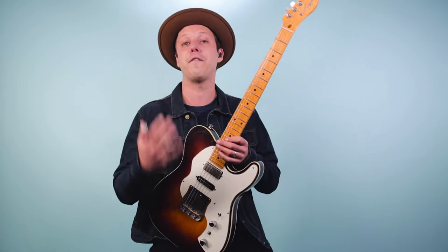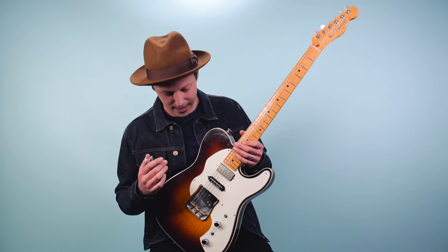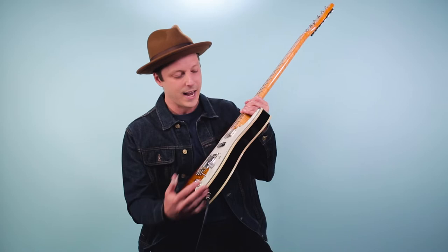This guitar was actually featured at the NAMM show. Fender over the years would bring out these incredible guitars that they would bring to the NAMM show. And something had happened — it ended up getting a little scuff, right here. And so what will happen is it'll end up at the employee sale because they're like, we can't sell this anymore, so they sell it to the employees that work there. They actually randomly select people to go into the employee sale, and it's not everyone at once, so if you get to go in later, you might miss some of the good gear that had been bought right away.